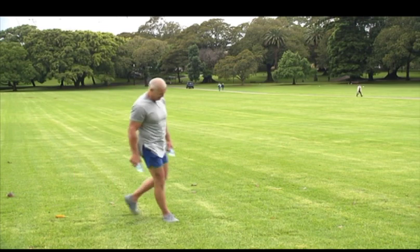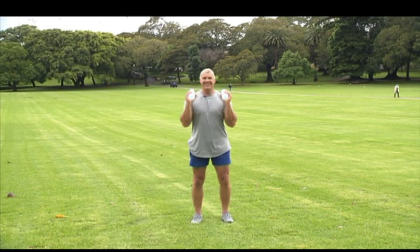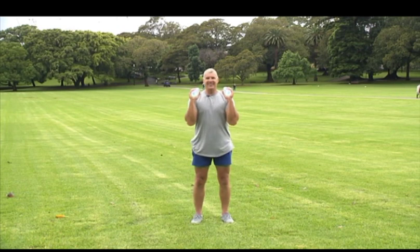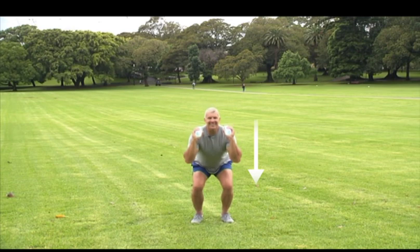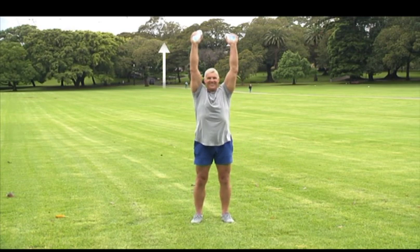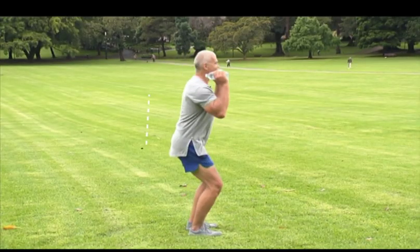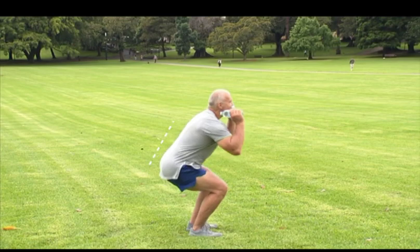Next, we're going to do an overhead press squat. Hold the weights at your shoulders with your elbows bent in front of you. Drop into the squat, keeping your core tight. As you stand up, lift the weights above your head. When standing upright, return your arms to the starting position before doing another squat.